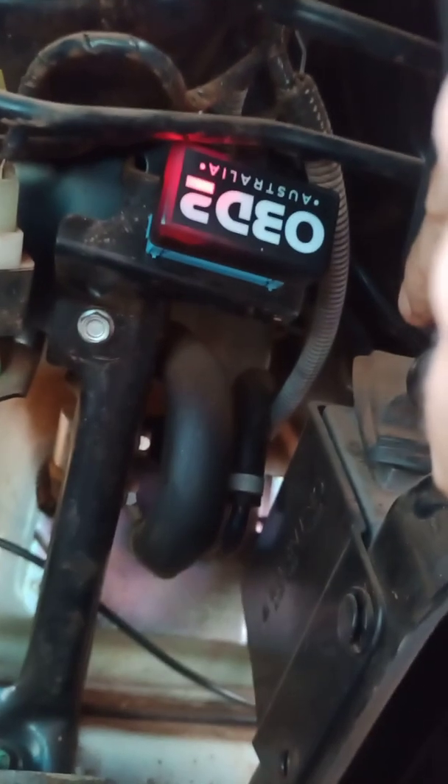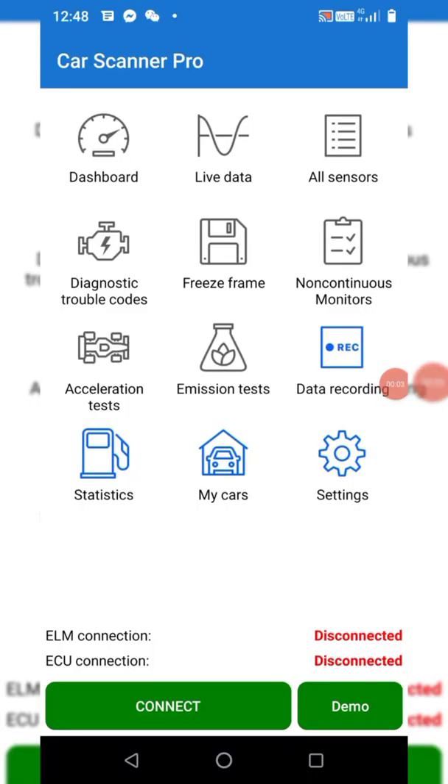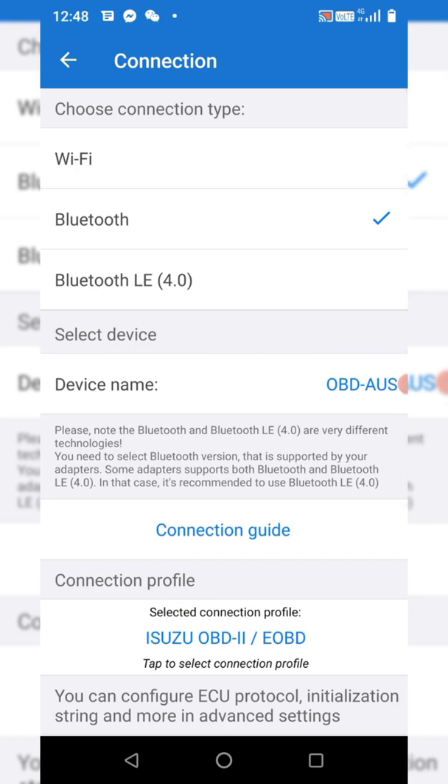Once it's plugged in, we just need to pair it to our phone and then open the app. We're using Car Scanner ELM OBD2, which you can download from the Play Store or the App Store. If you're on an Apple phone, don't try to pair it in Bluetooth settings — just pair it within the app. Choose Bluetooth and make sure the correct device name is selected, in this case OBD-AUS.